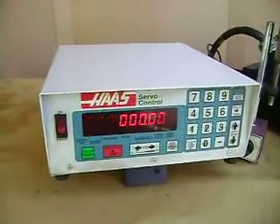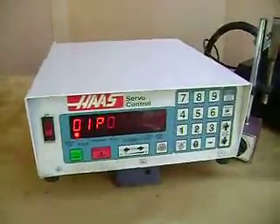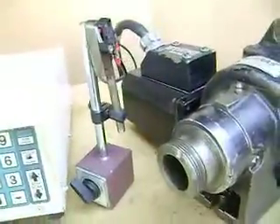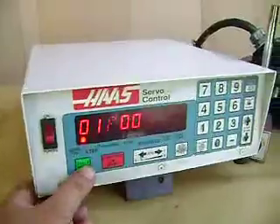This is a video of a Haas indexing head 5C collet. Here you can see the control is in position, here is the unit, and it's ready to work. For those that are not familiar with this...